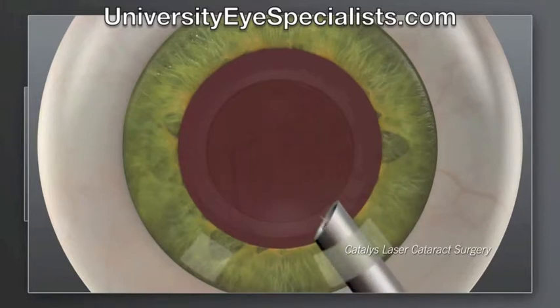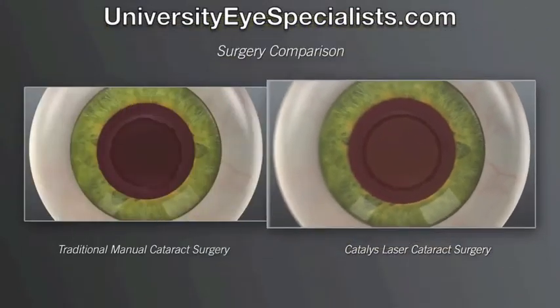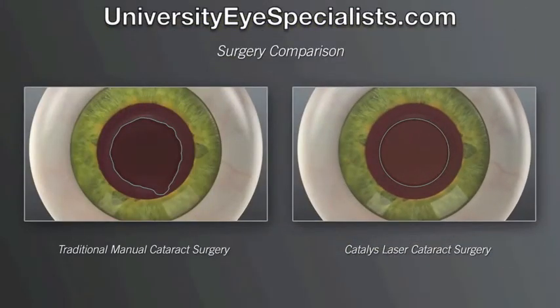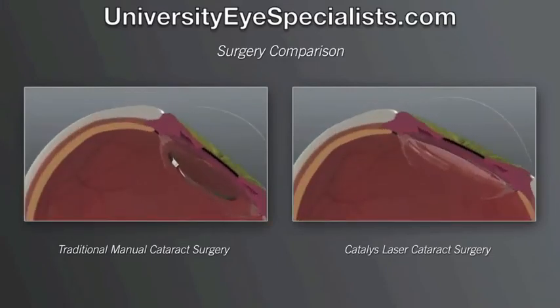For both traditional and laser cataract procedures, the precision of the laser sets the stage for accurate positioning of the new lens implant. This is particularly critical for treating astigmatism, either by accurate positioning of the lens implant or by laser reshaping of the cornea.